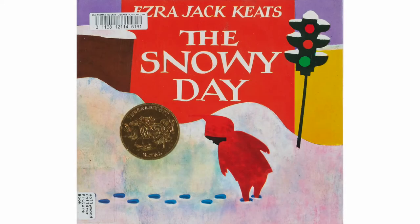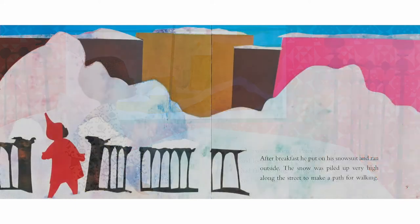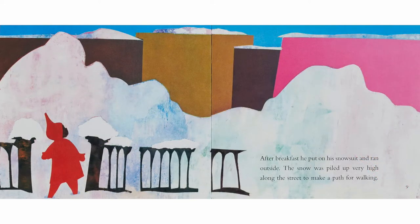The Snowy Day, written and illustrated by Ezra Jack Keats. One winter morning, Peter woke up and looked out the window. Snow had fallen during the night. It covered everything as far as he could see. After breakfast, he put on his snow suit and ran outside. The snow was piled up very high along the street to make a path for walking.